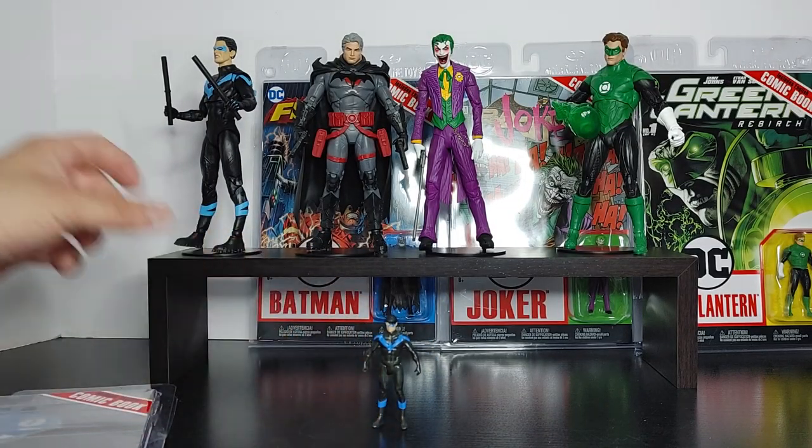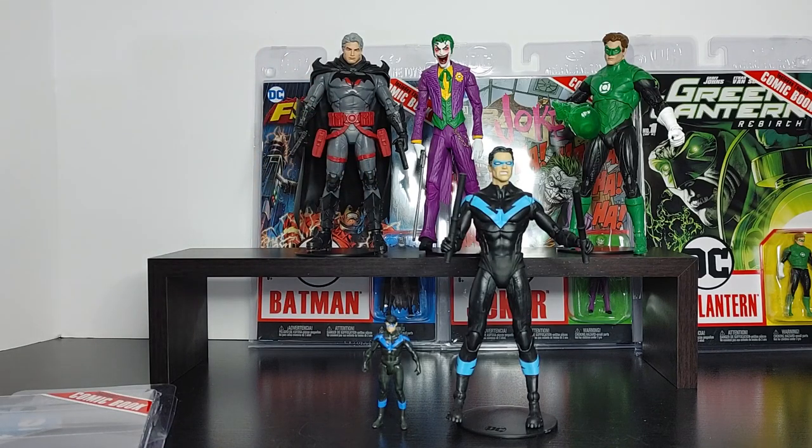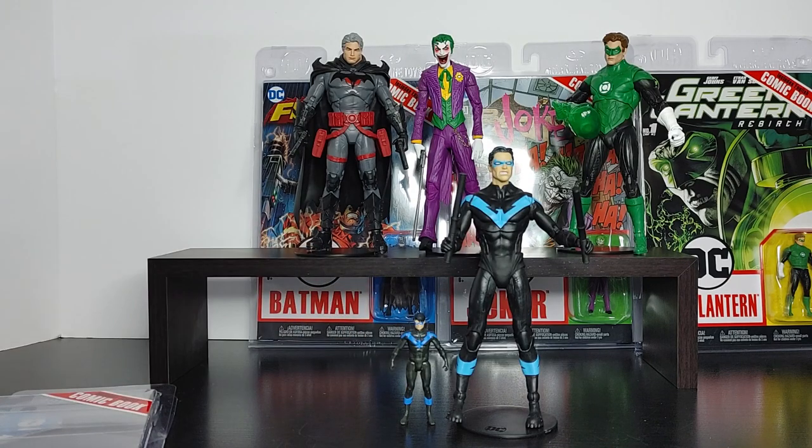For size comparison, I have another Nightwing figure here from the Bat Family 5-pack Amazon exclusive. You can see the difference in height — it is really, really small. Some people hate that about these figures. I think it's okay. For $10 you get a small figure, but you can't deny the detail. I'm just showing you how it looks in terms of size — compared to a regular figure, these are tiny, tiny figures, but they look cool.